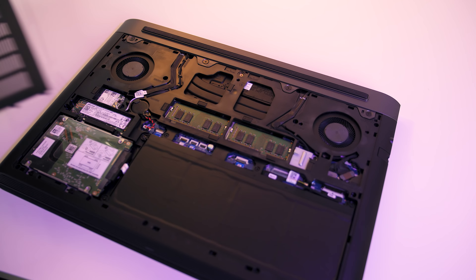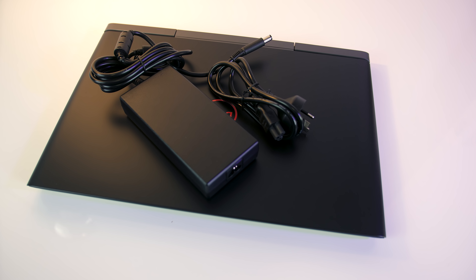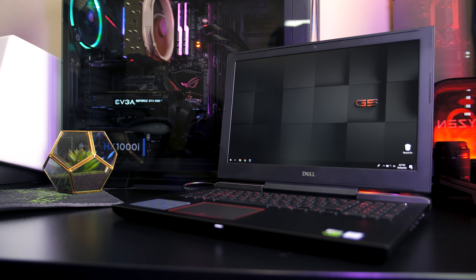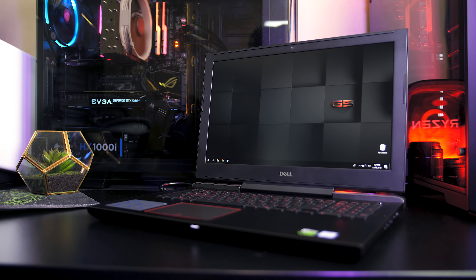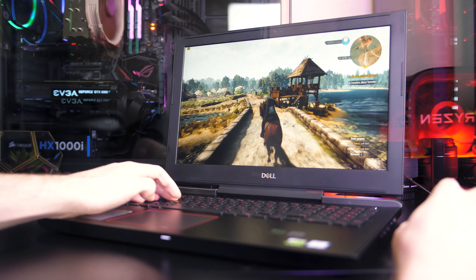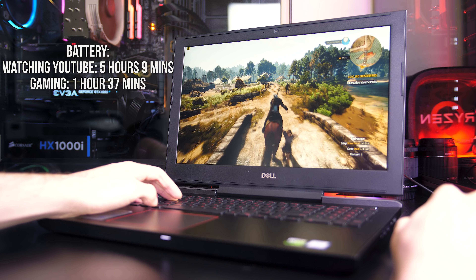The speakers sound alright for laptop speakers — there's not really any bass but they sound quite clear even at high volume. Up on the lid there's a red Dell logo in the center, the same red found on the keyboard keys and on the trim around the touchpad. Fingerprints show up but they aren't too obvious on the matte finish and they're fairly easy to wipe off. Underneath there are air intakes towards the back, as well as rubber feet that run along the back and front and do a good job at stopping the laptop from moving around while in use.